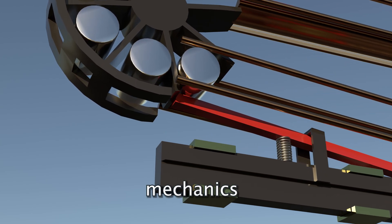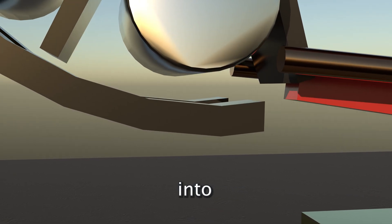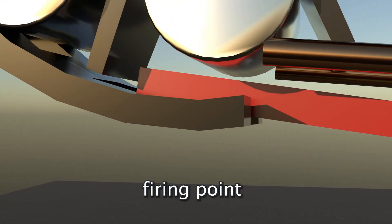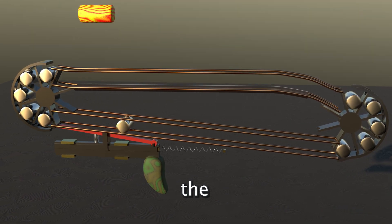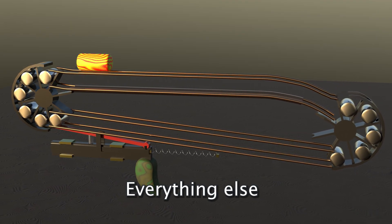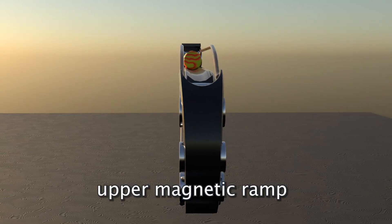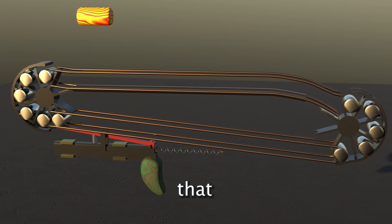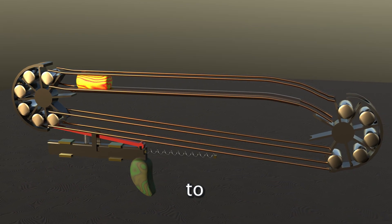No more mechanics are required than two pedal wheels that pick up the mobile magnets and bring them into the appropriate firing point, and a gun trigger that pushes the rear pedal wheel into the firing position. Everything else is realized by the energy of the magnetic ramp itself. The upper magnetic ramp is curved at the end so that the projectile is released and can fly straight out of the gun to the target.